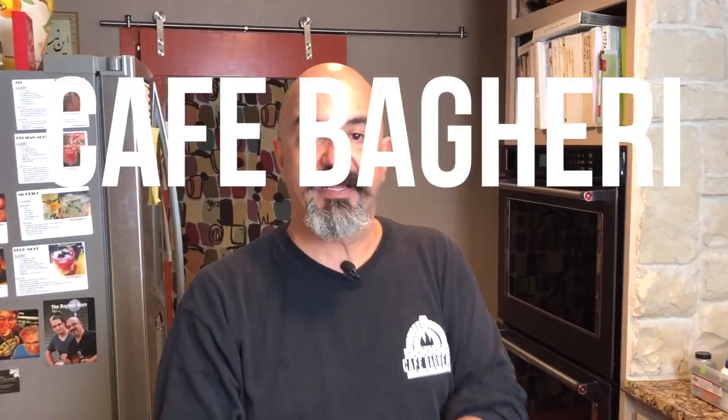Hey guys, welcome back to Cafe Bagheri, another cocktail minute. So this one's an easy one — the Juice Box, three ingredients.